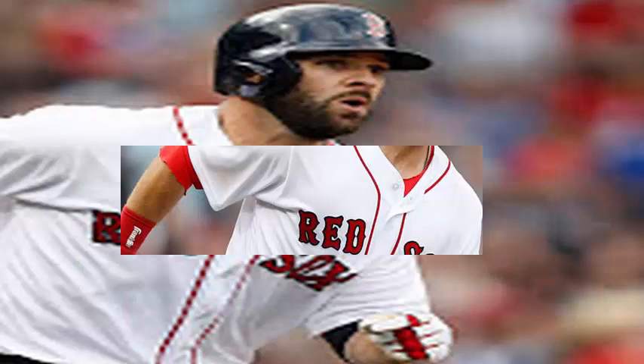Mitch Moreland did not last long in the final game of the Boston Red Sox series against the Cleveland Indians at Fenway Park on Thursday afternoon. The first baseman left the game in the first inning with a bruise on his left knee.